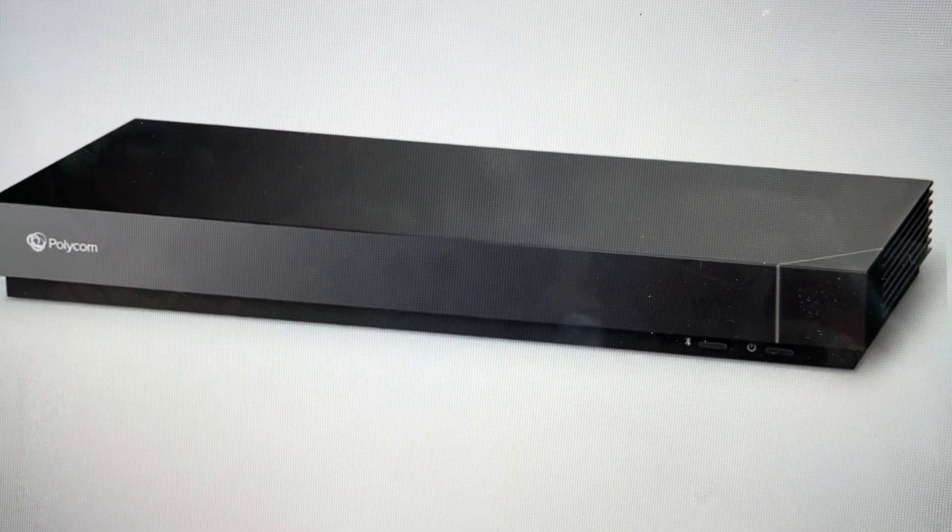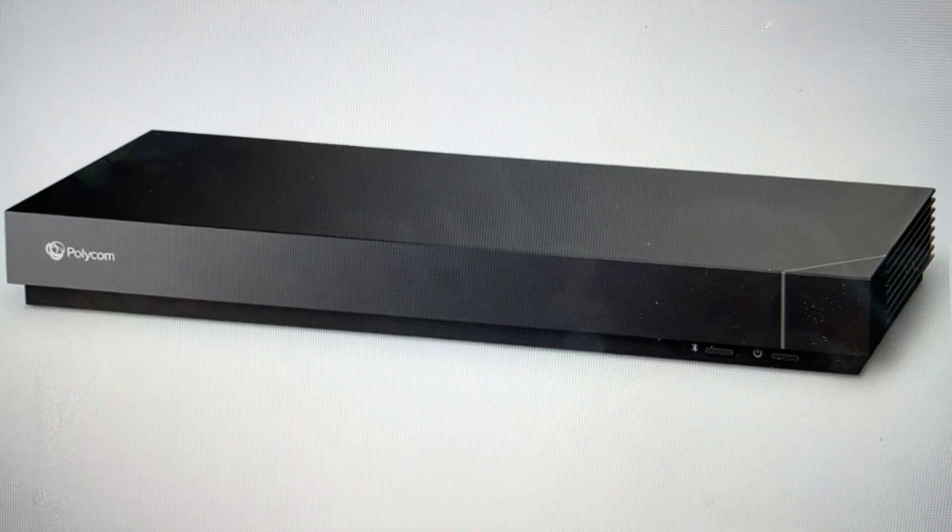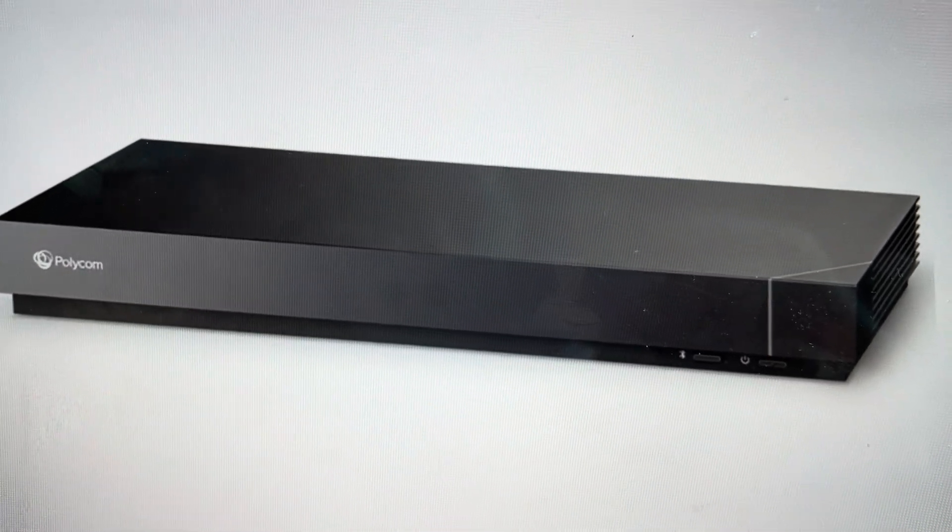Hey everybody, this is a quick video in case you have a Polycom G7500 video conferencing system and you need to do a hard reset to the factory default settings on it.